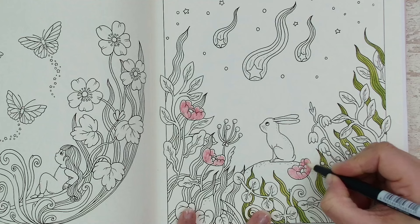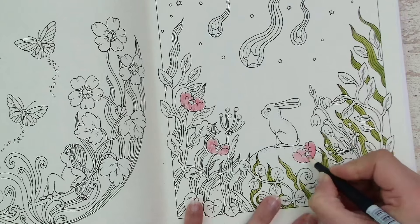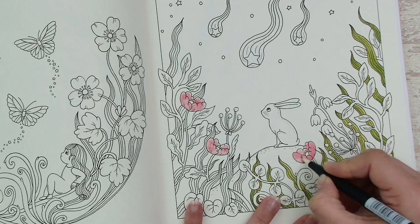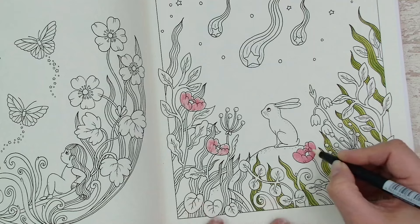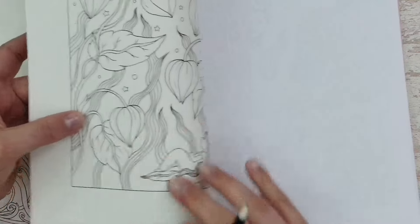I start with the light part and blend it together to the bottom where I put down more pigment. I also use this with my watercolor paintbrush — I always start at the lightest part and activate it toward the darker part. Let's see if there's any bleed through. And there isn't, so that's great.